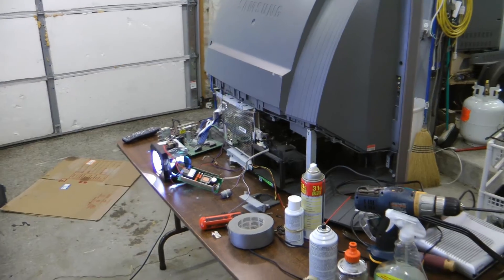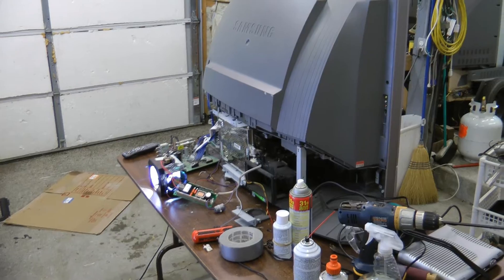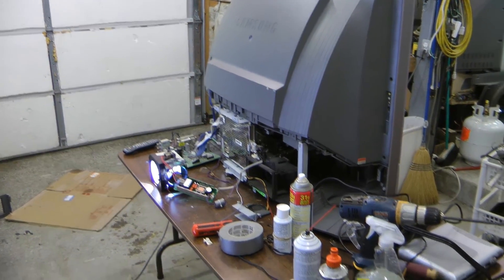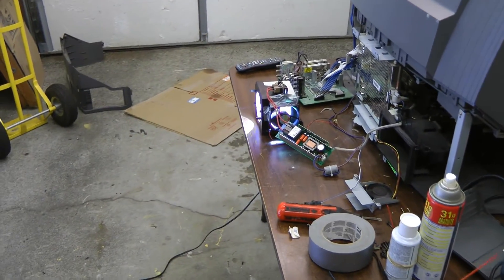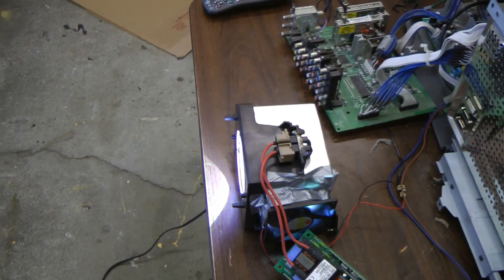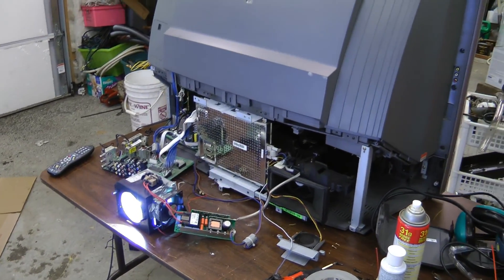That's enough burning for now. I think I'm going to put this TV back together and try to sell it on Craigslist. And if I can't get at least about 100 bucks for it, then I'm just going to take it apart for parts. This lamp is basically a Fresnel lens plus sun without needing the sun. Hope you enjoyed the video. Thanks for watching.